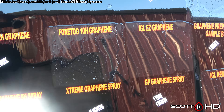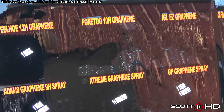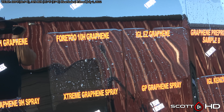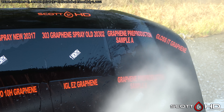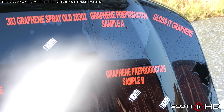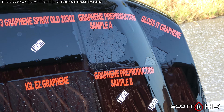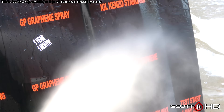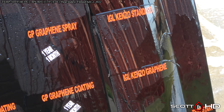IGL Easy Graphene, rated as a one-year product, is still going, which is good to see — about along the lines of the 4.2, maybe a little worse. Graphene pre-production sample A looks like it's about the same as the others, maybe a little less. Losic Graphene also doing all right.